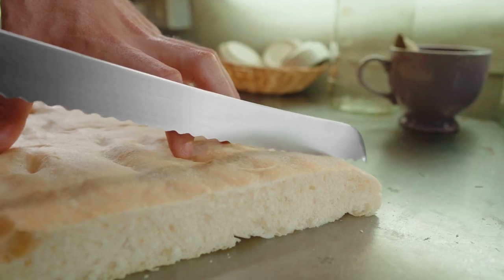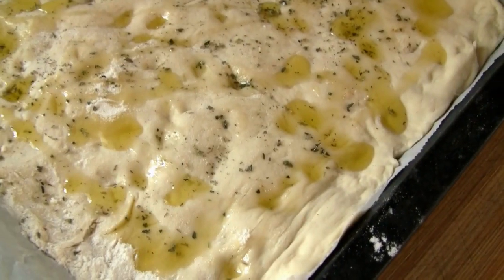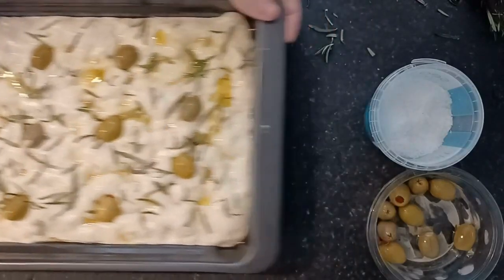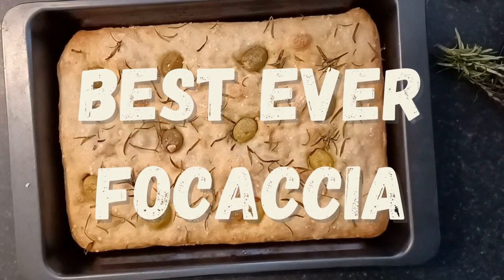Crusty on the outside, super soft in the middle, light, airy, fluffy, pillowy bread. This is focaccia and I'm going to show you how to make it. I'm going to show you how to make my best ever focaccia.